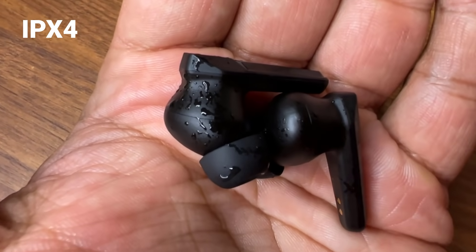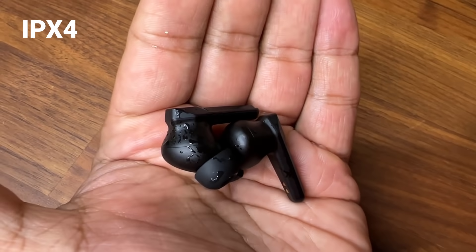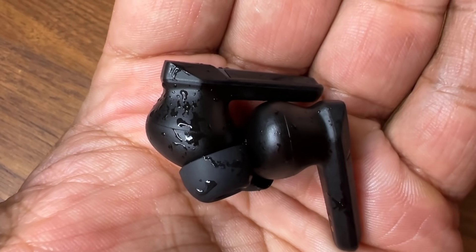If you want to use these buds for a workout, they are IPX4 sweat proof, giving you protection from water splashes, light rain, and heavy perspiration — so they're great for outdoor activities or workouts.